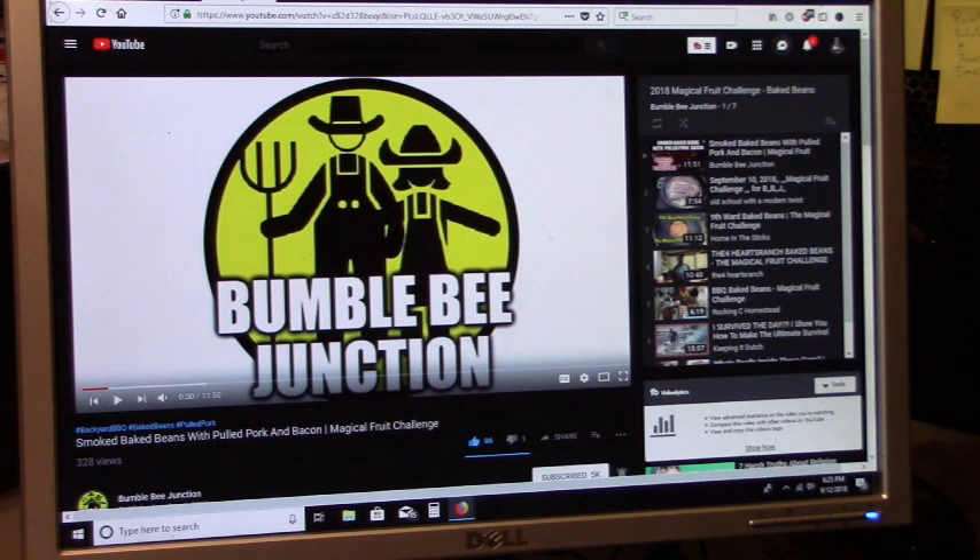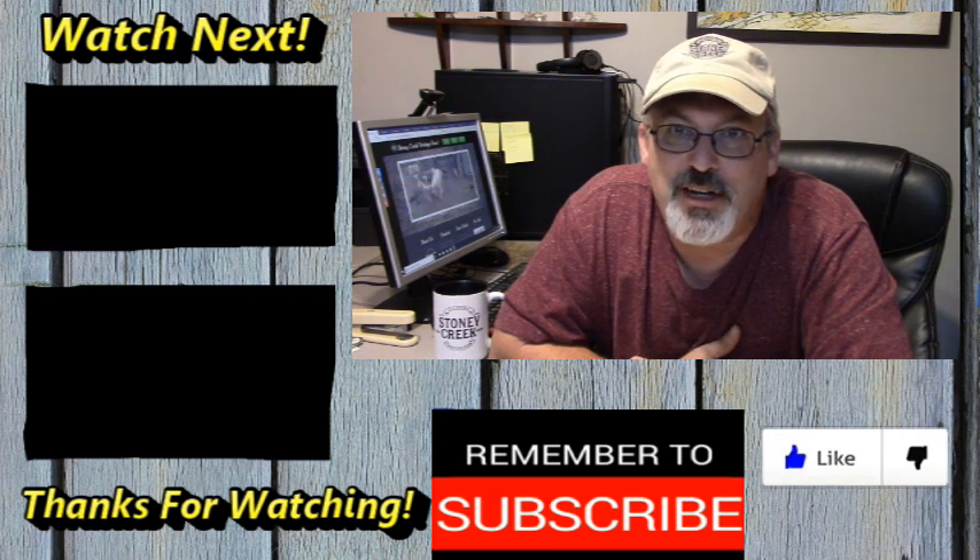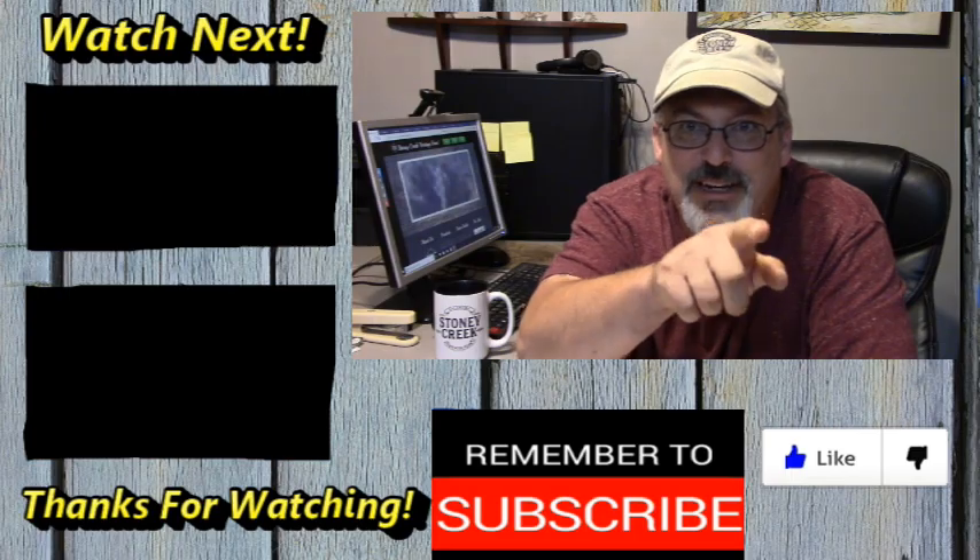Now Mark over there at Bumble Bee Junction has a playlist going with all of our entries. Be sure to let him know when you've got your videos up and he'll add it to his playlist. Some of these channels might not be familiar to you, but I'd encourage you all to at least click the link and go check them out. If it's something that you like, please show them some love and subscribe. Be sure to tell them that Stoney sent you. Hope you've enjoyed the connection between beans, jazz, and barbecue. Thanks for watching me prepare my baked beans today. Big shout out to Mark over there at Bumble Bee Junction — buddy, I appreciate you including me in this challenge. And as always, I appreciate you guys watching. We'll see you next video.